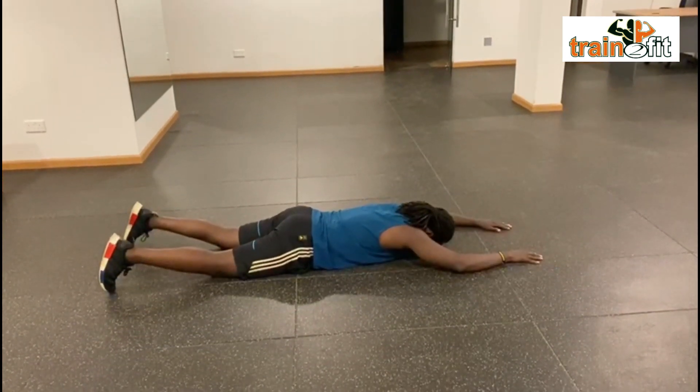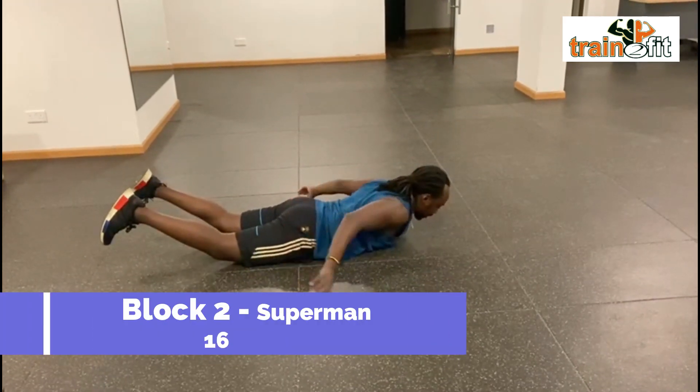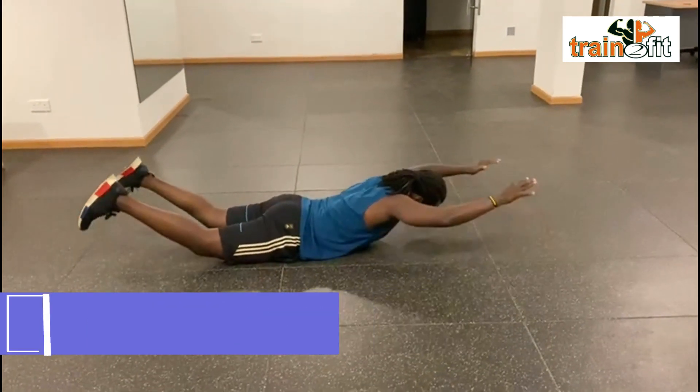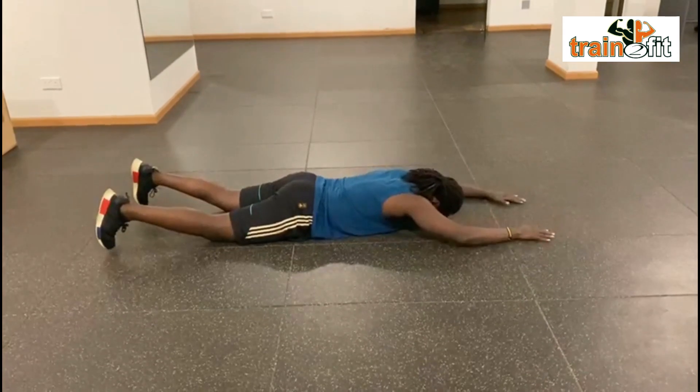And back to the floor. Up — squeezing the glutes, the glutes are on each side right now — and lower back, and back down. Up, back down. Up, back down.